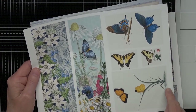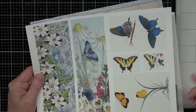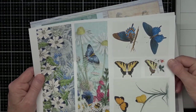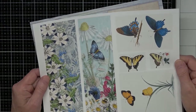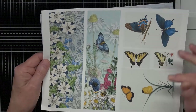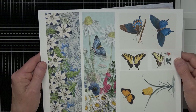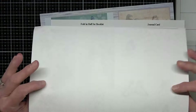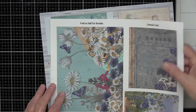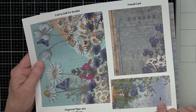You can cut these out as journaling cards — here and here — or a pocket insert, or you can cut the butterflies out. These two are pretty small, so you'd want to cut those out and use them. I have two belly bands here. These are printed on regular 25- or 28-pound copy paper, bright white. Then this one has a journaling card and a tag — the black spot won't be in yours, that was my printer being naughty.